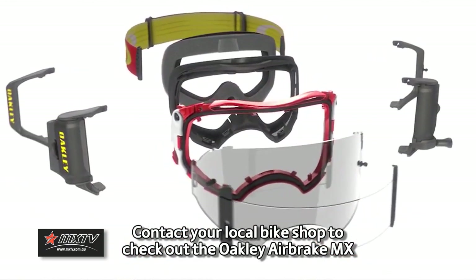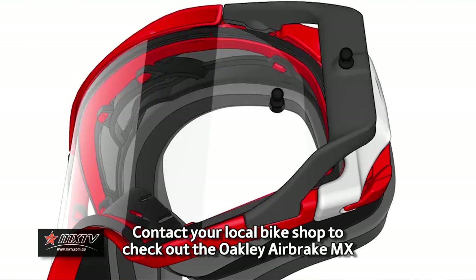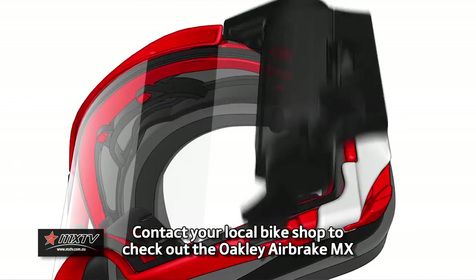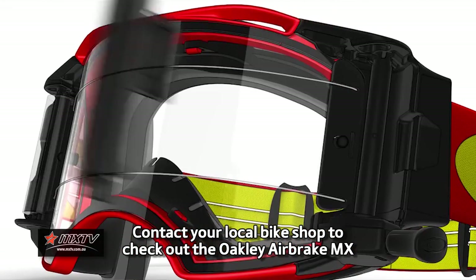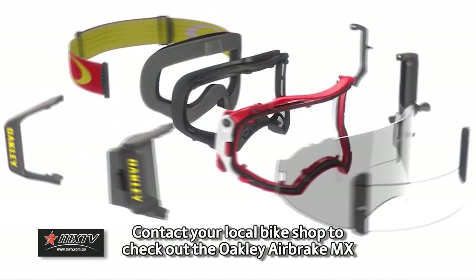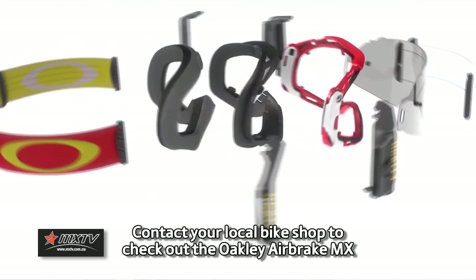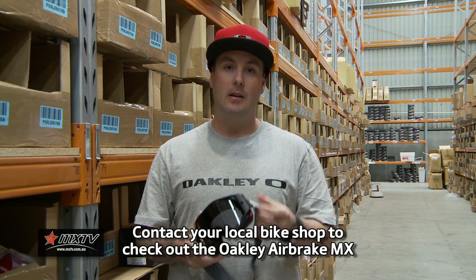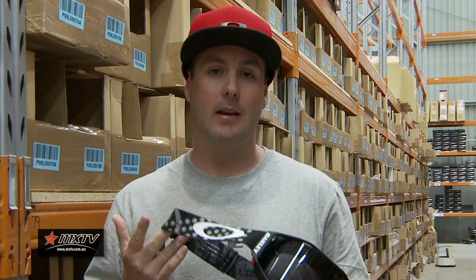The last amazing feature about this goggle is the serviceability — everything can be changed, everything can be replaced. We keep spare parts for them. If the face foam tears or wears out, you can buy another face foam without needing to buy a whole new goggle, and it's pretty easy to replace. You can also replace the strap if it breaks or you want to swap around different colors. Everything on this goggle is replaceable: the frame, the foam, the lens, the strap, the outriggers. We've got all parts in stock, so at the end of the day it'll save you some bucks.